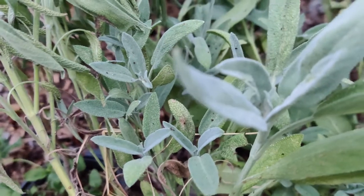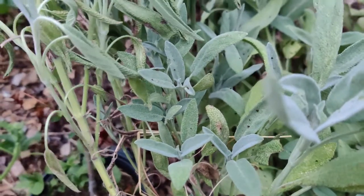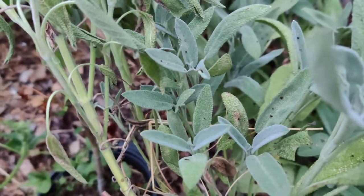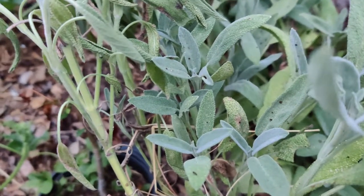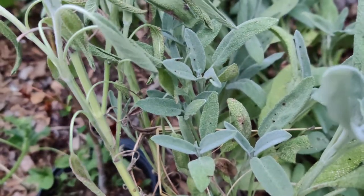Water once or twice a week for the first two weeks after planting, and provide water for the top six inches of soil. Don't let it get waterlogged when it's mature — only water it when it's wilting. Flowering affects the flavor of the plant, so cut it before it flowers.